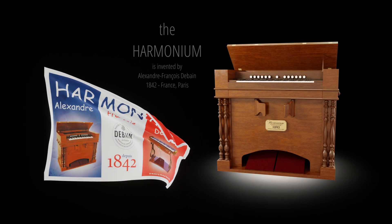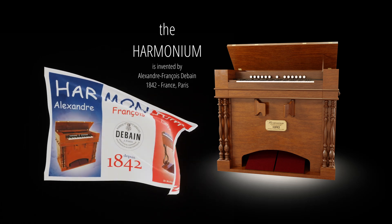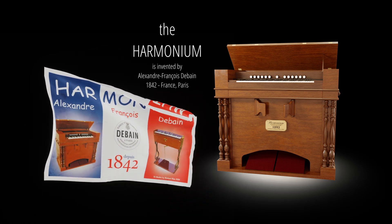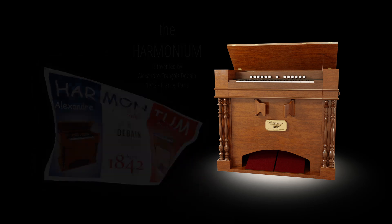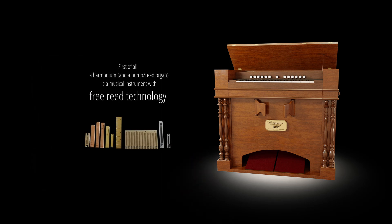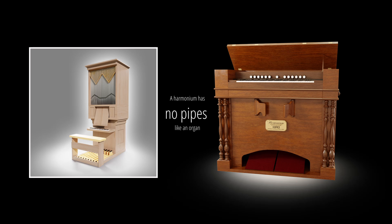The harmonium was invented by Alexandre-François Debain in 1842 in Paris, France. First of all, a harmonium and a pump/reed organ is a musical instrument with free reed technology. A harmonium has no pipes like an organ.